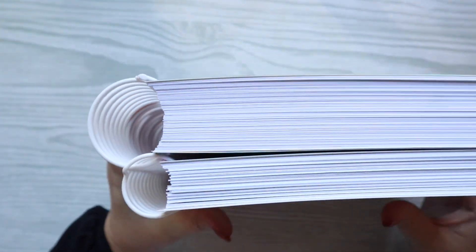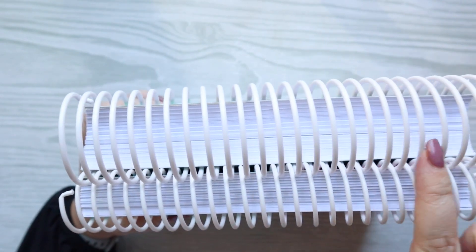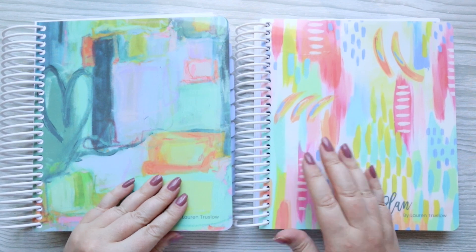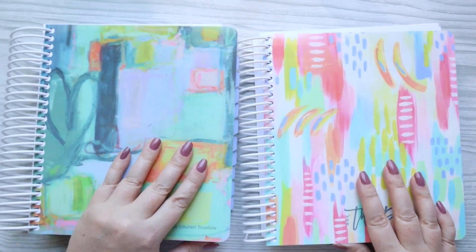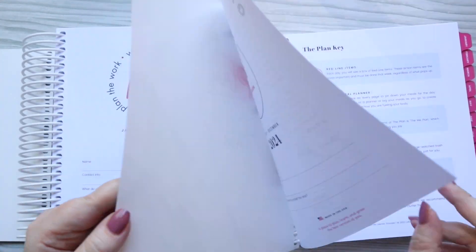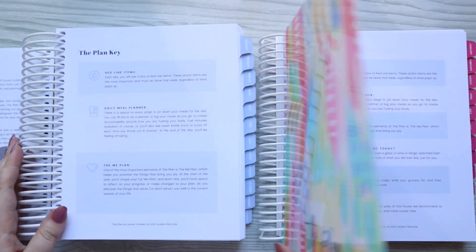As you can tell, the Simple Plan is much smaller than the Plan. The Plan is that planner that has everything you could possibly want in it. They do have this white plastic coil — I love a white coil. The bigger the planner gets, the more movable and flimsy the coil is, although it still holds the planner together really well. Here's a sneak peek: there are two color options this year. I am in love with their new Harry Winkle lavender tabs. So you have the Plan and the Simple Plan for 2024.